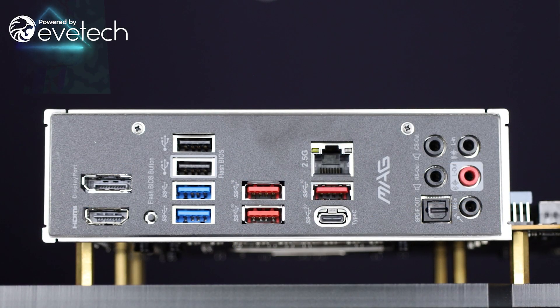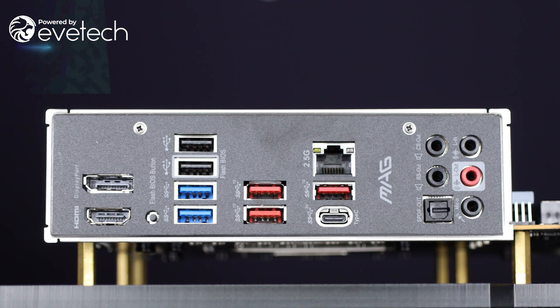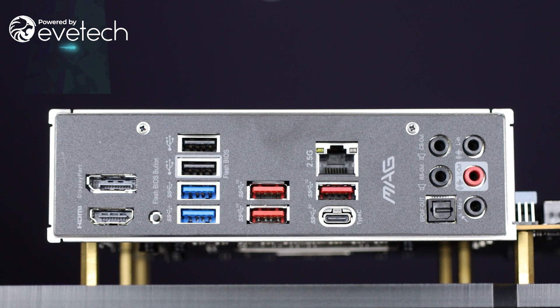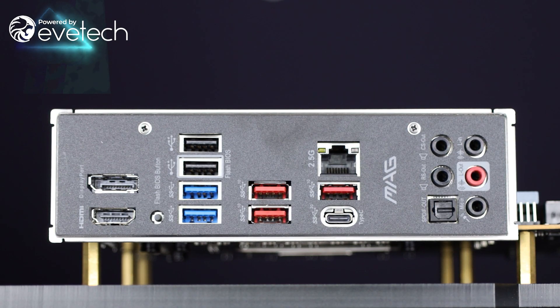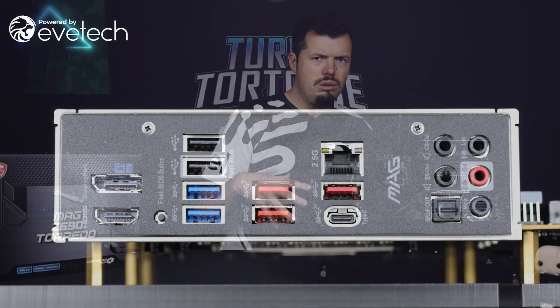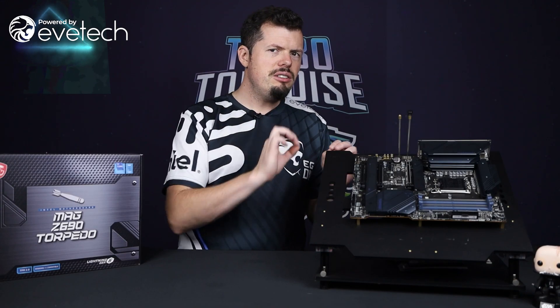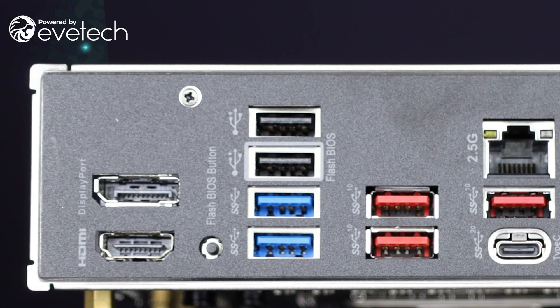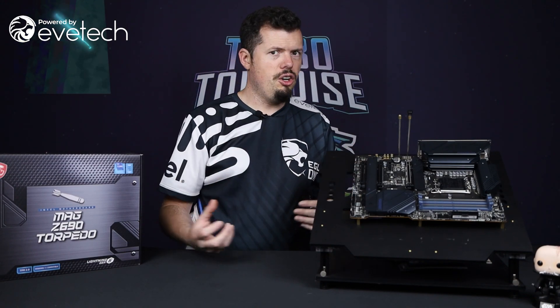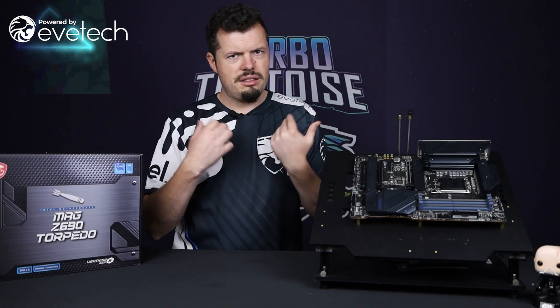USBs are also ample: three USB 3.2s, 2.5GHz LAN, more USB 3.0s, and then there's an HDMI and a DisplayPort on this board as well. So if I've got a chip with built-in graphics, I can test through that properly — especially on DisplayPort, which lets me test higher refresh rates. This board gives me a lot of adaptability. Just below that there's a Flash BIOS button, which is quite handy if you don't have a processor hooked up. You throw in a USB stick, power the board, and hit the button — it'll do your BIOS flash for you. So if you've got a new processor and haven't updated the BIOS, you don't have to find an old processor and rebuild the whole machine. Just press one button and flash it.